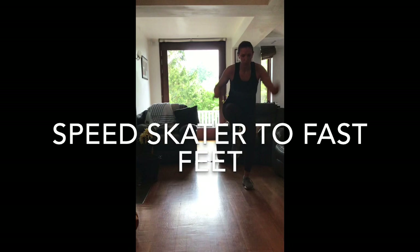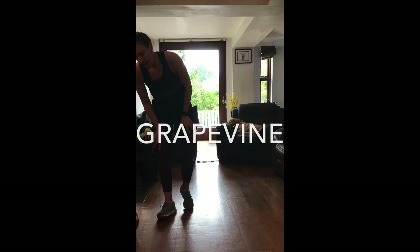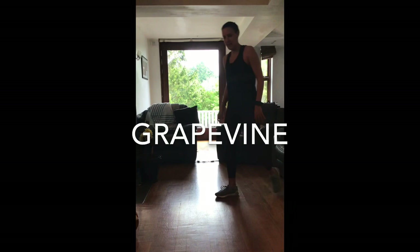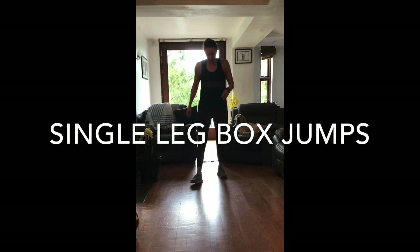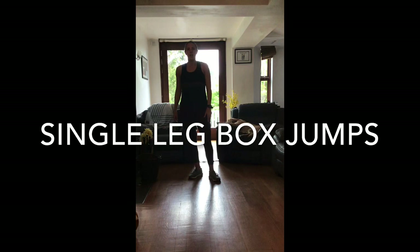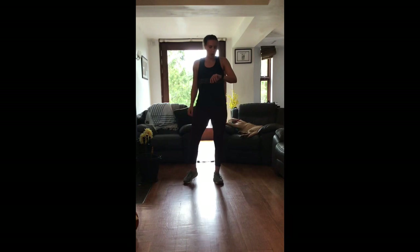Number three is skater hops with three high knees - you start at one side, skater hop one, two, three, on the fourth one push off, one, two, three, push off - as quick as you can. Number four is the grapevine - a great one for the feet. Basic principle is one foot in front, one foot behind. And the fifth one is single leg box jumps, imagining you've got a box in front and doing the shape of the box with a single leg. I'll shout after 15 seconds and we'll switch legs on that one. So 30 seconds on, 20 seconds off, starting with our squat and twist, going in two, one, go!